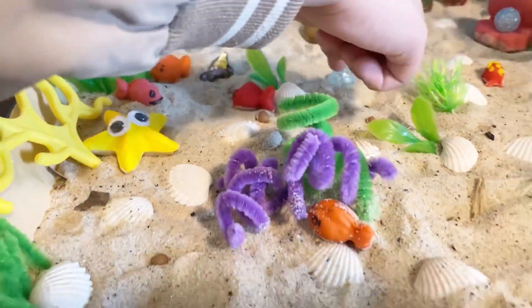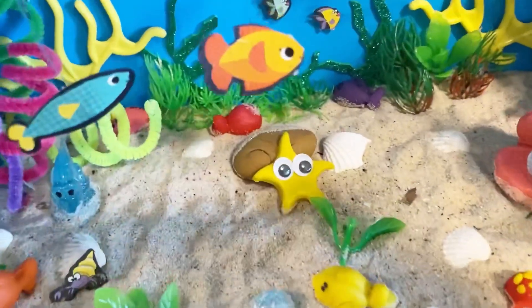See, there's fishes. And another one. There's a crab in there.